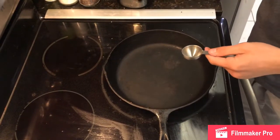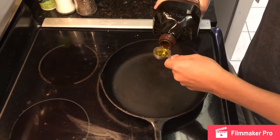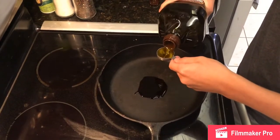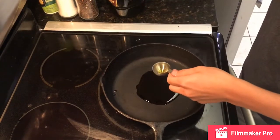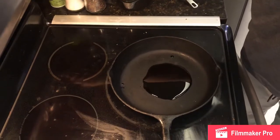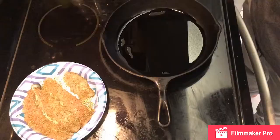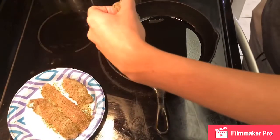Now we're going to add two tablespoons of olive oil. Now we're going to turn the heat to medium and make sure it gets hot but not smoky. Now we're going to put the fillets flesh side down for about three to five minutes.